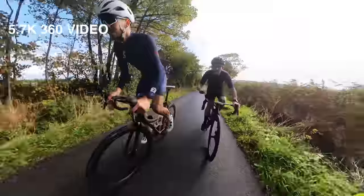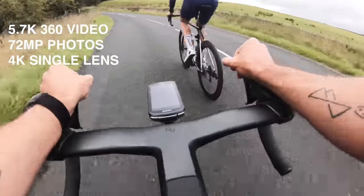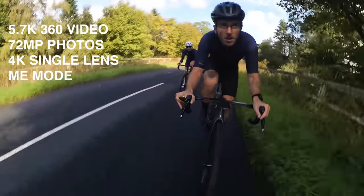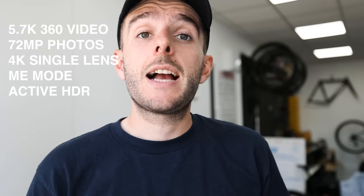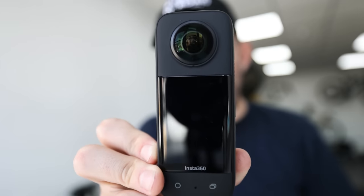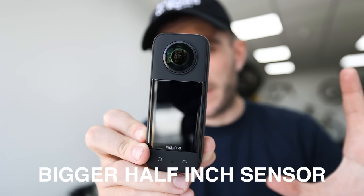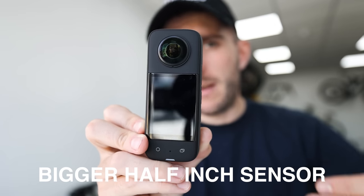The stats: this gives you 5.7K 360 footage, 72 megapixel 360 photos, and lets you shoot 4K with a single lens like a standard action camera. It's got a new Me Mode that keeps the camera aimed towards you, active HDR, and 8K time-lapse. Most exciting to me, it has a new half-inch sensor — a bigger image sensor, which means more light and more detail.